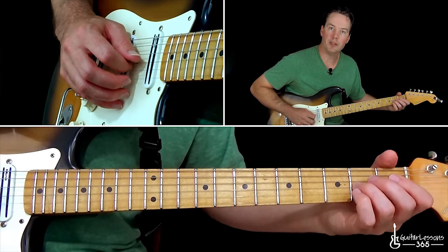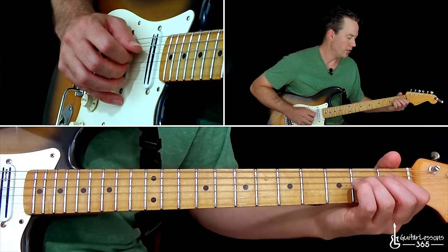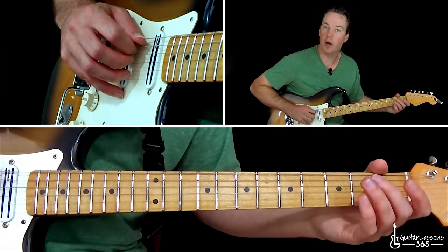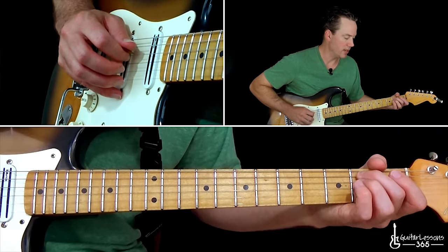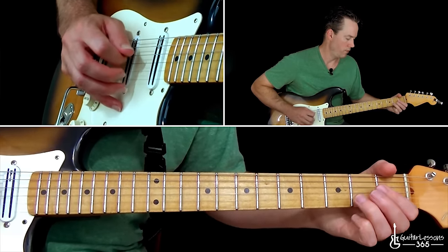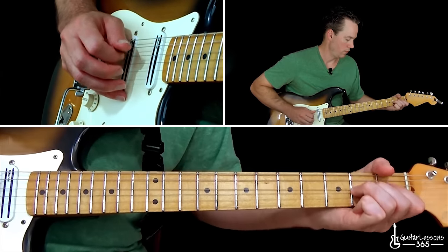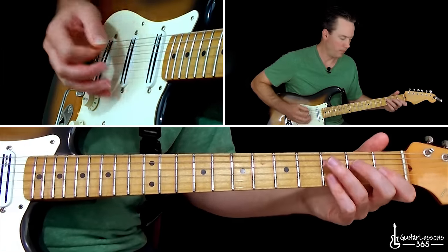Then you're going to pull off two to zero on the G, then over to two to zero on the D, and then you're going to do a hammer-on on the A string — zero to two — and end it on the second fret on the D. Then we end it with that same chord that we've played before.